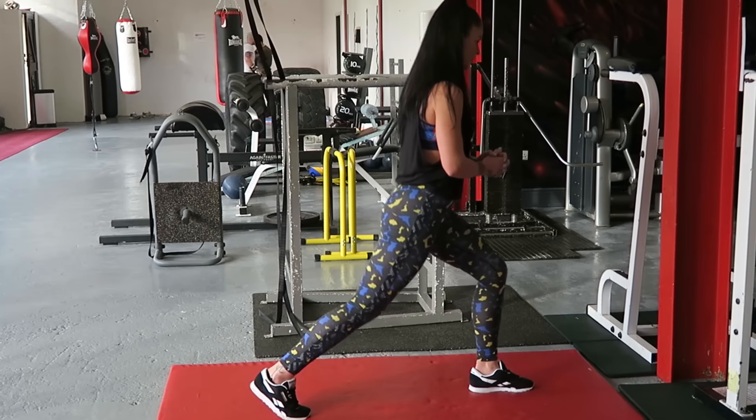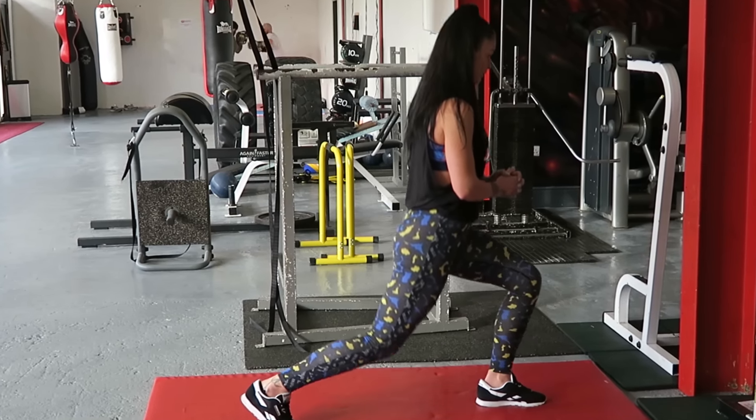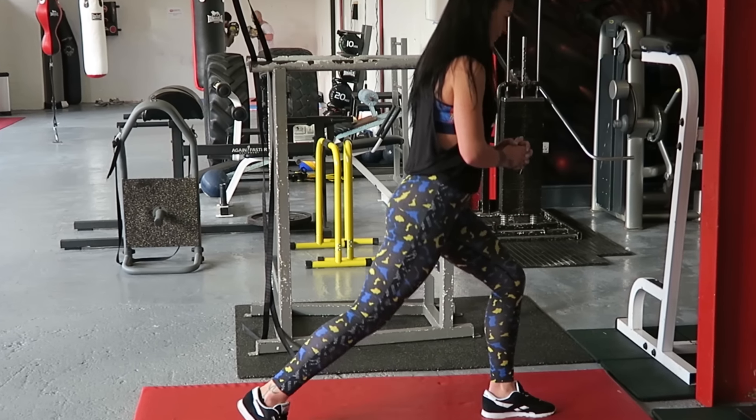Ladies, if you live in Norwich and you're looking for a personal trainer and you don't want it to be me, then I can recommend Emma Sewell — a figure competitor and amazing person. Link in the description, give her a look. If you've enjoyed this episode, please like and subscribe.